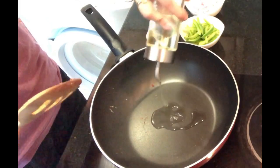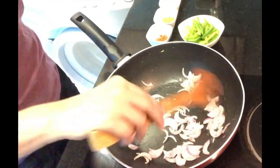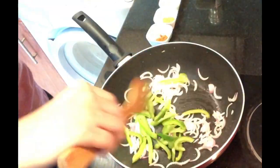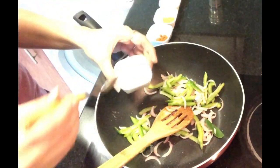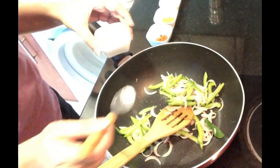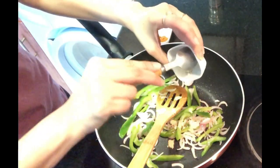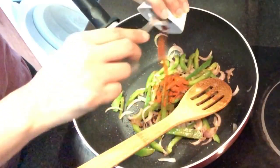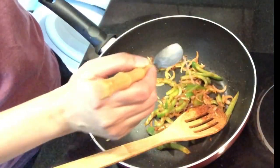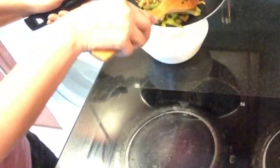In a pan, heat some oil, add onions and saute for 15 seconds. Next, add capsicum and again saute for 15 more seconds. Now add all the spices: salt, garlic powder, onion powder, cumin powder, cayenne pepper, black pepper powder and 1 tsp of lemon juice. Mix it all nicely and our veggies are ready.